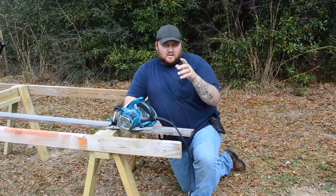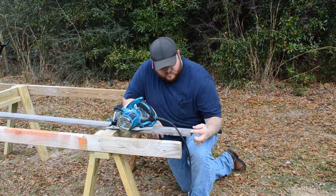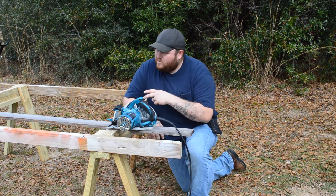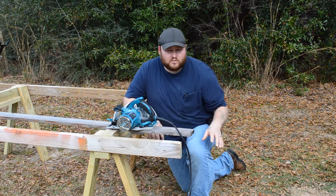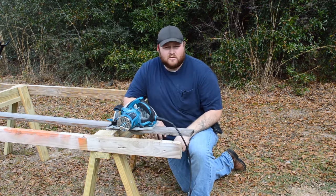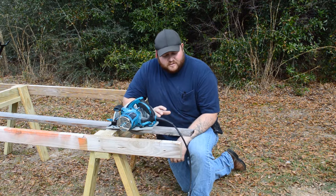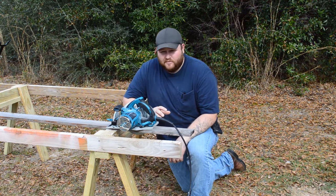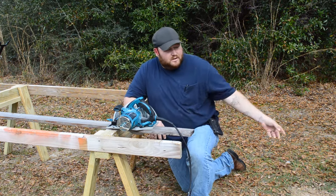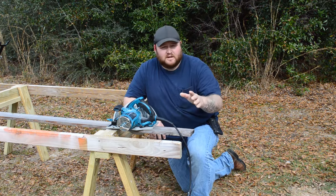So let's just say you need a board that's two inches. You don't want to get out your level and draw a line. You don't have a table saw and you just want it to be quick and easy. I don't recommend this technique for fine cabinetry, but if you're building a deck and you need a two inch piece to finish it out, this is the method for you.